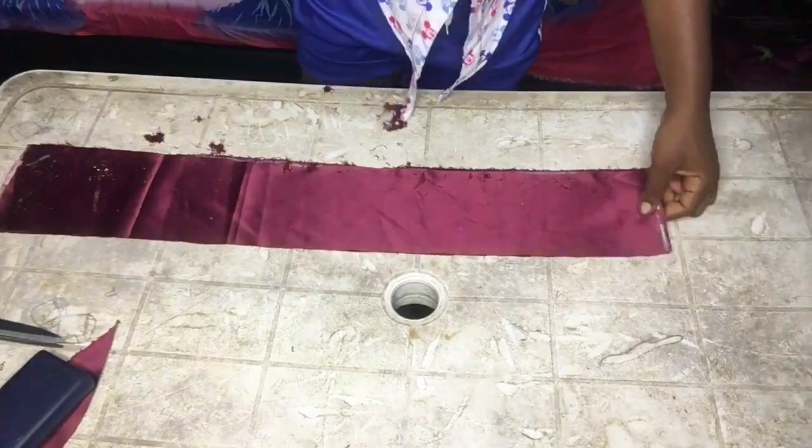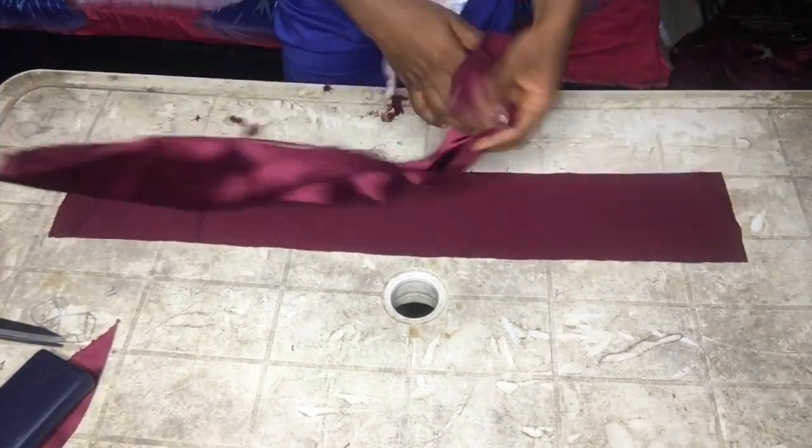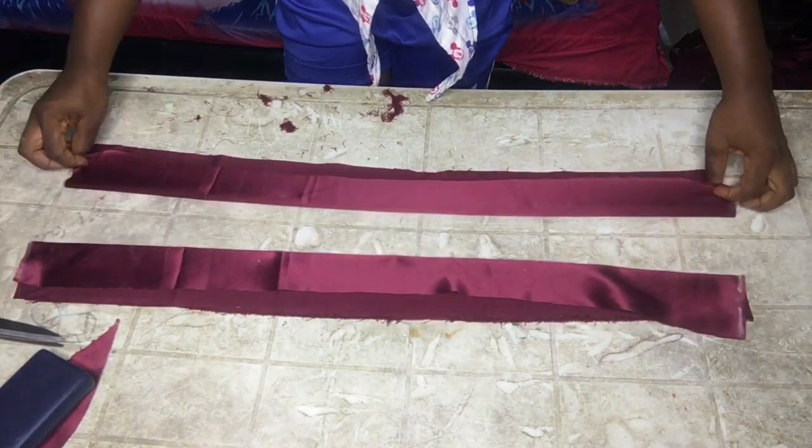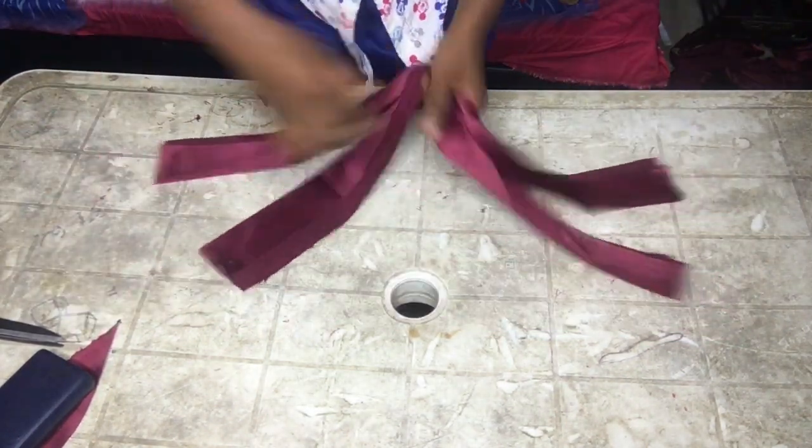At this point we are done with the stitching. Please subscribe, like, and share with your friends, and comment in the comment section. Thank you all for watching — see you in my next video!